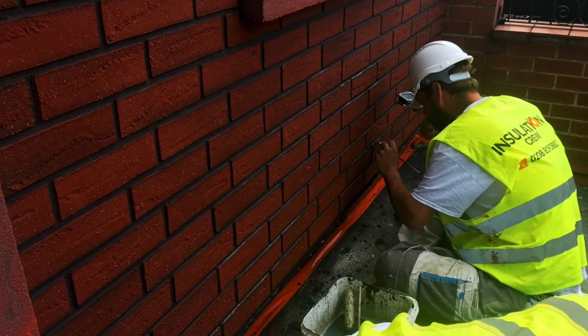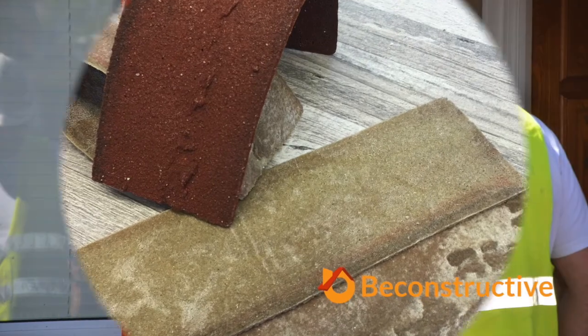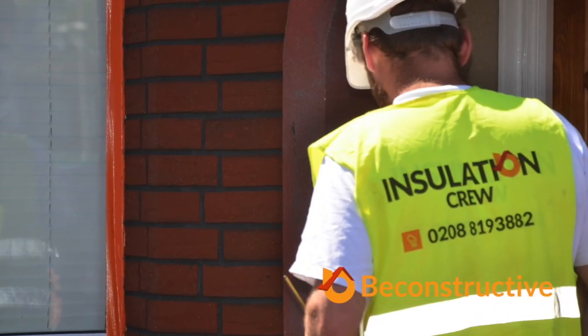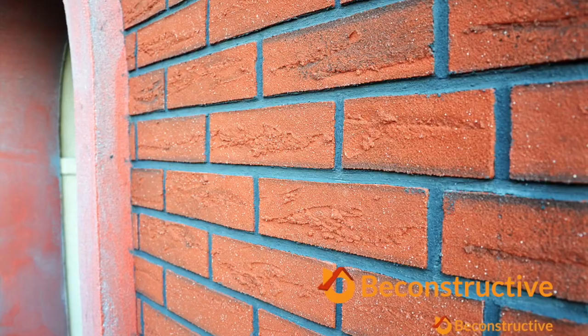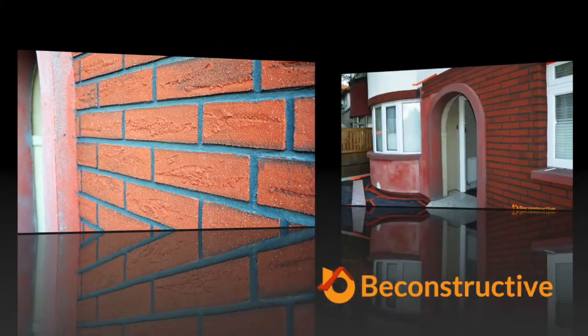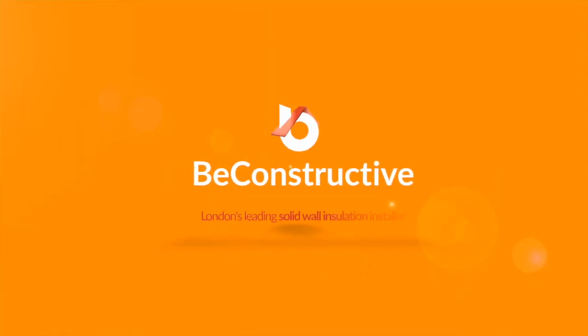Lovely looking job going on behind me. Nice job guys. Have a great day.